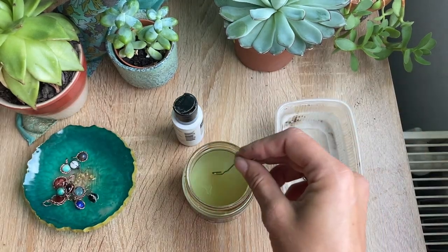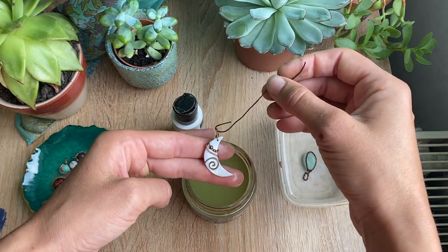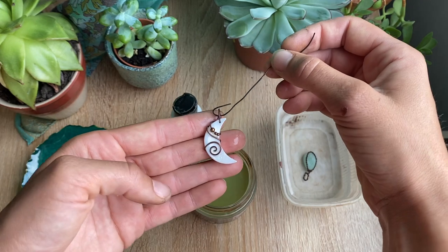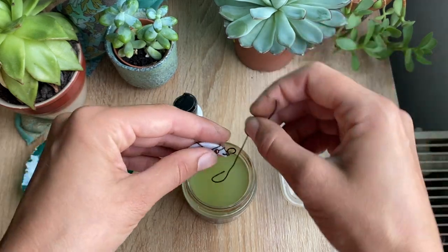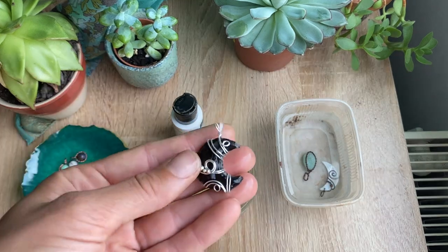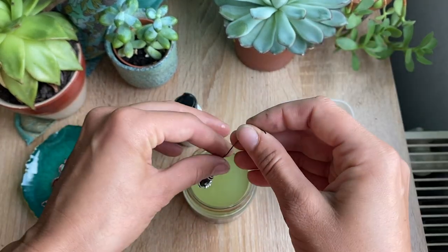Same for the moon piece — dip it in and you can see the different colors it goes through. Silver will take a lot longer than copper, so I usually just like to leave it in there for a little bit.